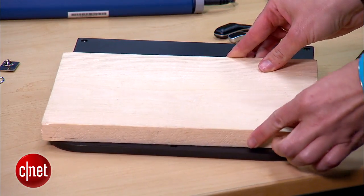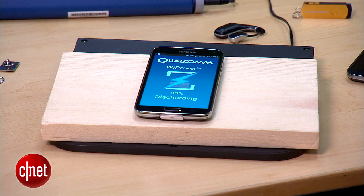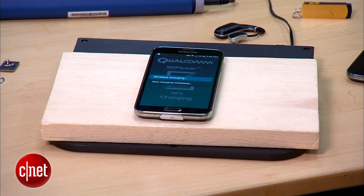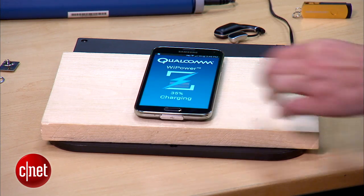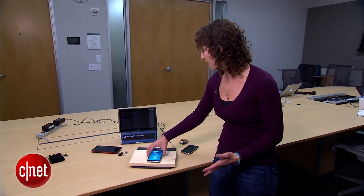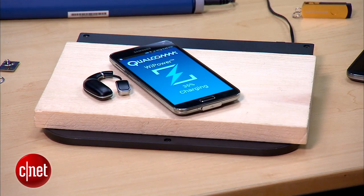We lay it on top of this charging area, and then from there you can just take any device that is compatible with wireless charging and drop it anywhere on this area, as long as it's within the target. It means that you don't have to carefully align it — you can put it sideways, and you can even use more than one device as long as it's compatible.